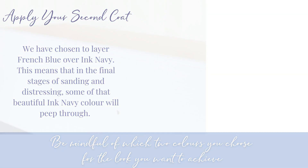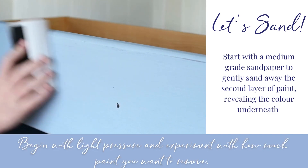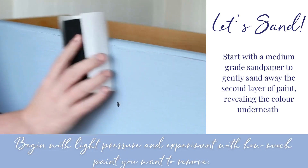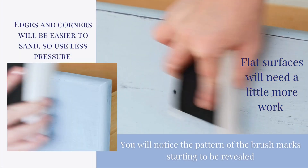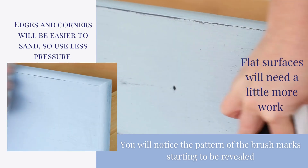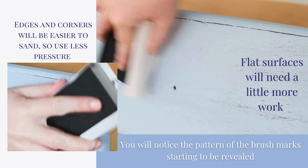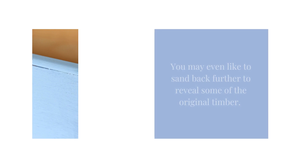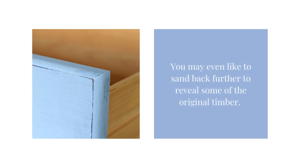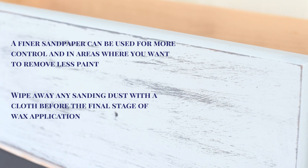Time to sand. Start with a medium grade sandpaper to gently sand away the second layer of paint, revealing the colour underneath. Remember, edges and corners will be easier to sand, so use less pressure. Flat surfaces will need a little more work — you will notice the pattern of the brush marks starting to be revealed. You may even like to sand back further to reveal some of the original timber. A finer sandpaper can be used for more control to remove less paint.